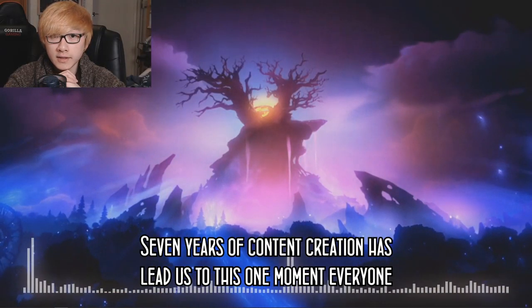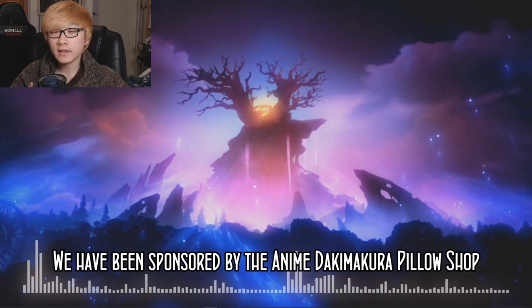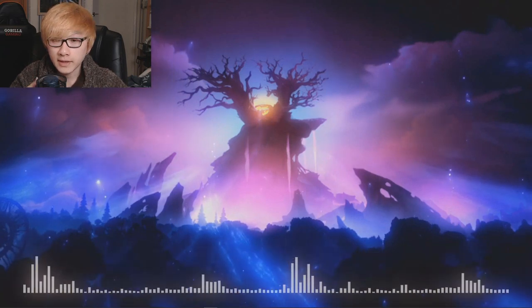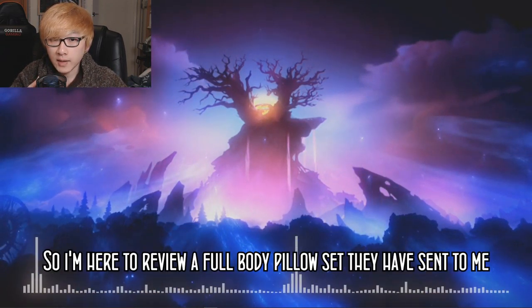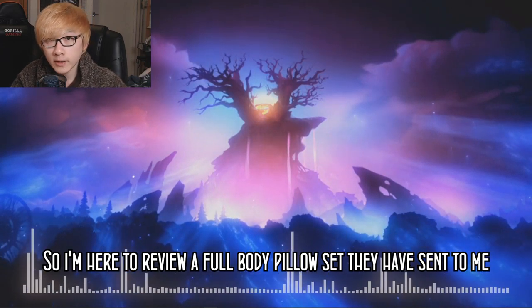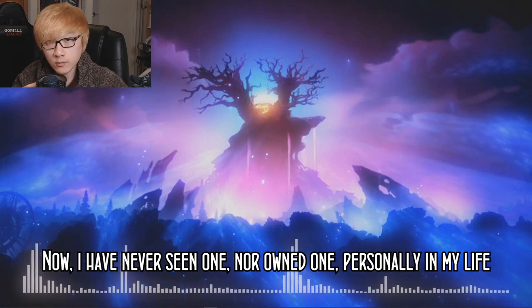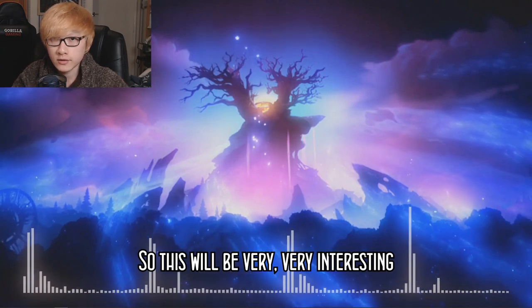Seven years of content creation has led us to this one moment. We have been sponsored by the Anime Dakimakura Pillow Shop, and I couldn't be more surprised. I'm here to review a full body pillow set that was sent to me. I've never seen nor owned one personally in my life, so this will be very, very interesting.